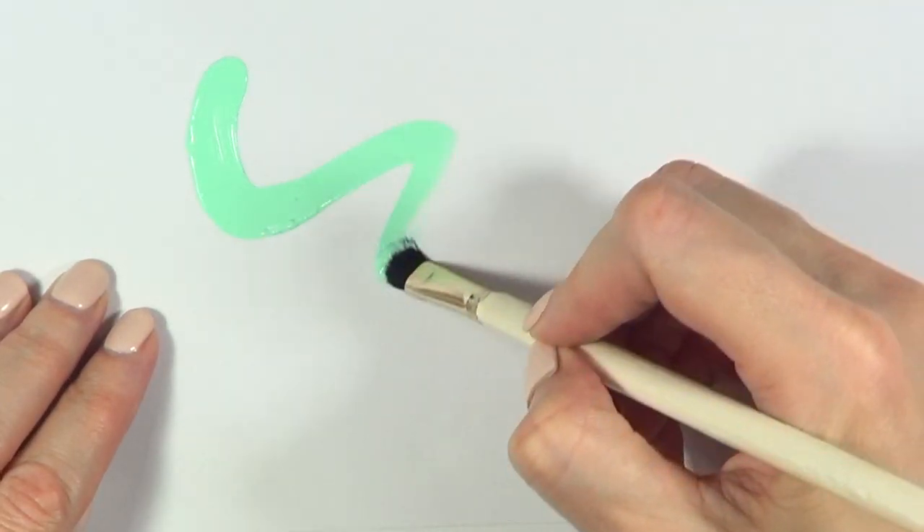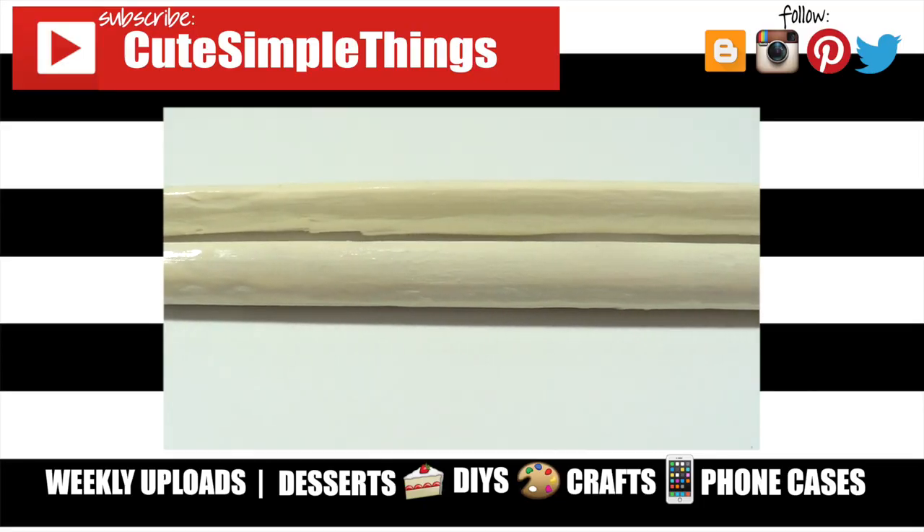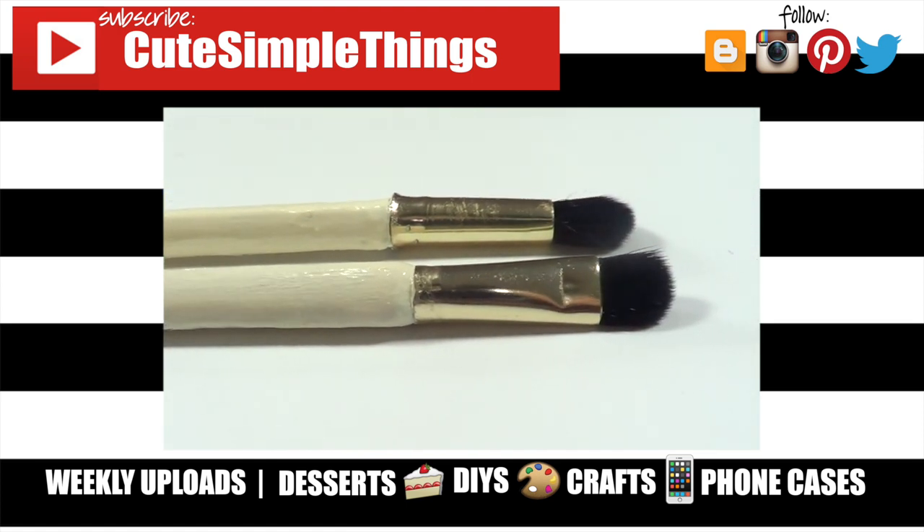I really hope you like this and find it helpful. If you did, don't forget to give this video a thumbs up. Check out more DIYs on my channel and subscribe for more. Thank you so much for watching — I'll talk to you later, take care, bye!